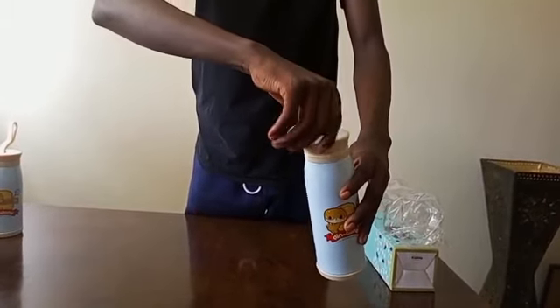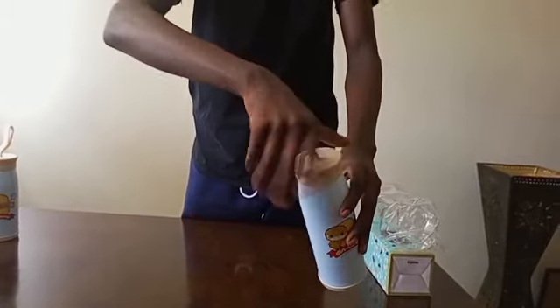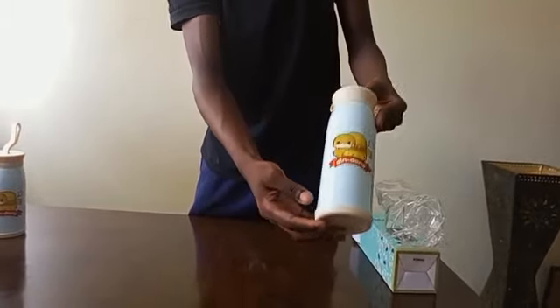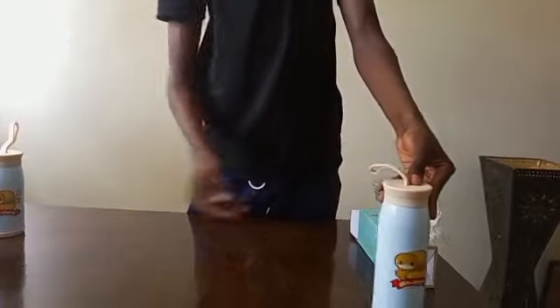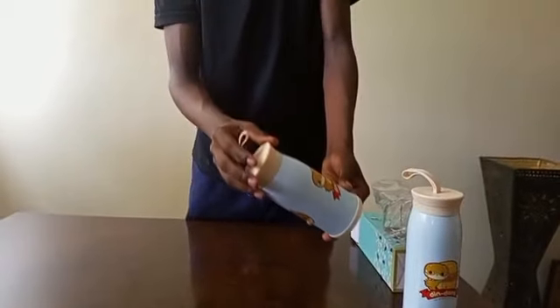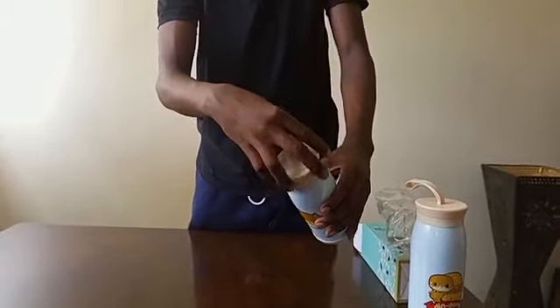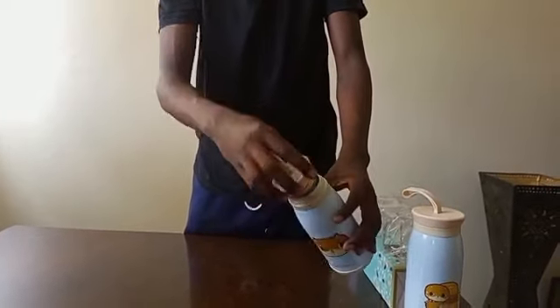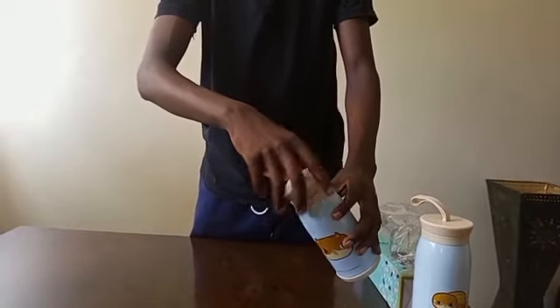Thanks to rapid lock technology, the bottle can be opened quickly and closed again with just a quarter turn. It is dishwasher safe and it comes in two different sizes: the big size which is 500ml and the small size which is 350ml.